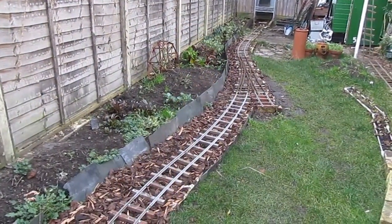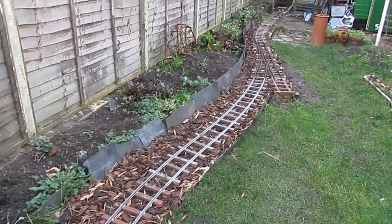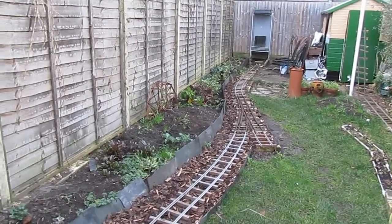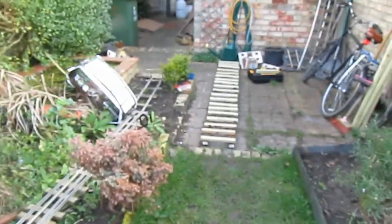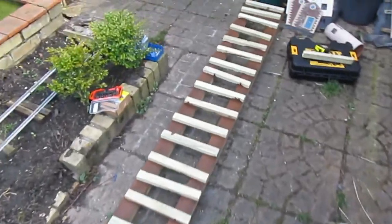Hello and welcome back to the estate and another instalment of Minimal Expectations. I won't show my face because I am full of cold and look awful — probably sound even worse. Today we'll be fabricating the bridge section, which I have mocked out here.